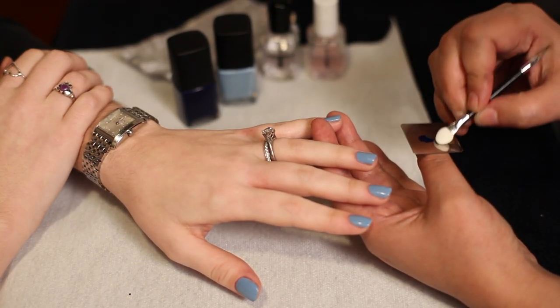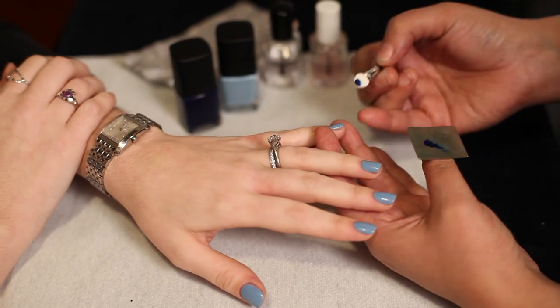You're going to start with your lighter color as your base color. Do one coat and wait for it to dry. Then take your darker color.